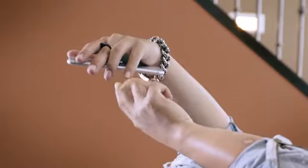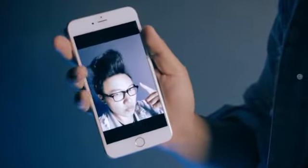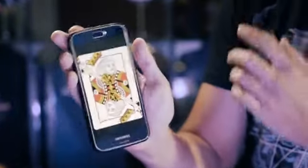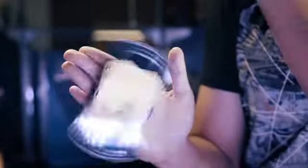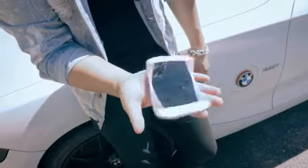100% practical and 100% fun. You can even do magic tricks with it. It's the new way to take your phone out for a spin.